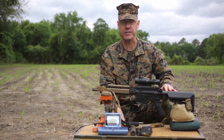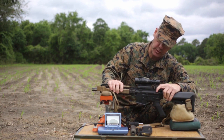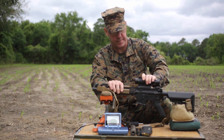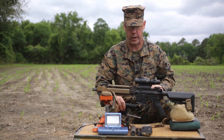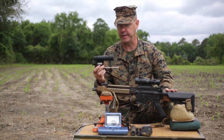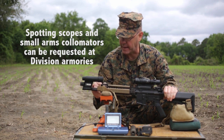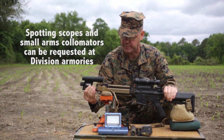So let's collimate the weapon. First things first, safety first. I'm going to go ahead and ensure this weapon is clear — there is no ammunition in the weapon or in the chamber, it's just the ejection port cover. We're ready to go. The weapon is clear because I'm going to need to insert the small arms collimator into the muzzle and then go ahead and seat that rubber grommet right up there against the muzzle device.